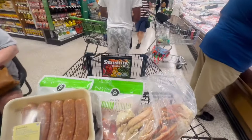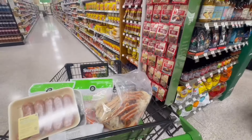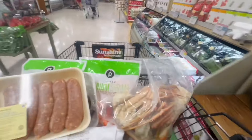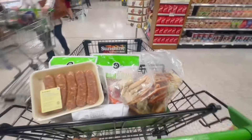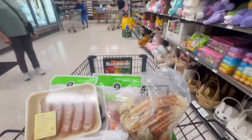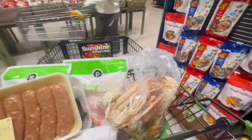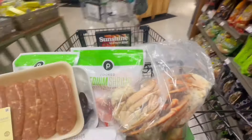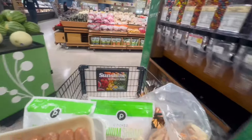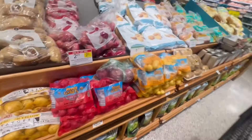I want to get the small potato bag to put in it. I've got to go back for those. We're about to make a seafood platter. We're going to be using the little potato, this small potato.